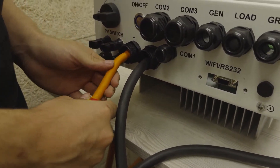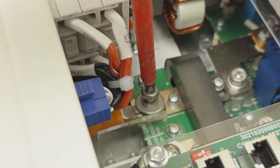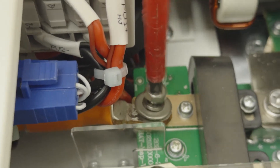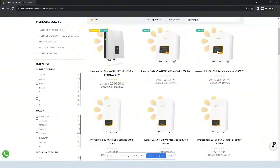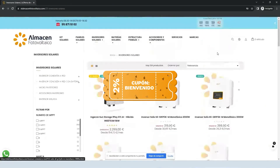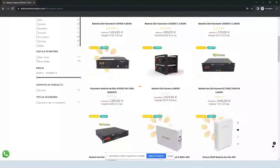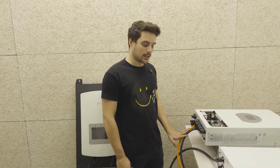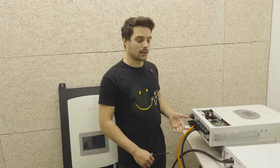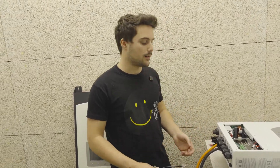We do the same with the positive cable — pass the cable through the positive branch, remove the screw, and once inserted we tighten. With that, the electrical connection is done. The communication part would remain; we would need to remove a tie on top and pass the cable through.